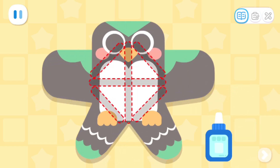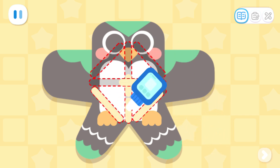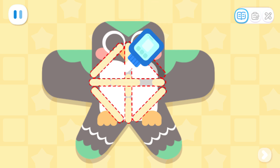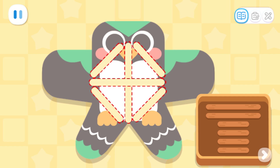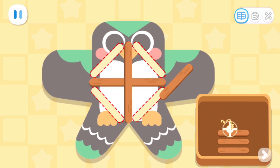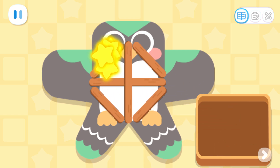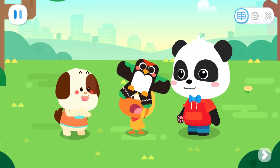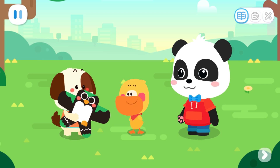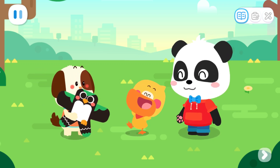Firstly, apply glue to the kite. Lay the wooden sticks in place to secure the kite. Rocky, here's a new kite for you! I really like this kite! Thank you! You're welcome!